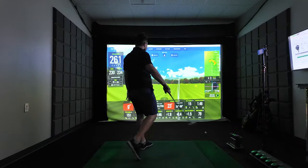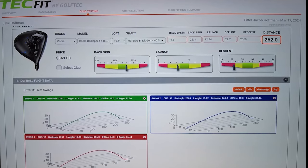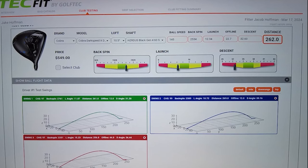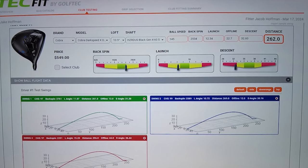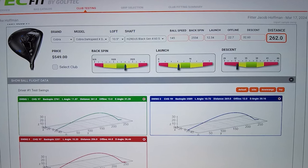If you're new to the channel, the way this works is I'm going to get 20 hits with both of my drivers. Out of the 20 shots, I'm actually going to only show you my top three from each driver. And we're going to look at the data from the SkyTrak Plus to help us understand how well the driver actually fits me.